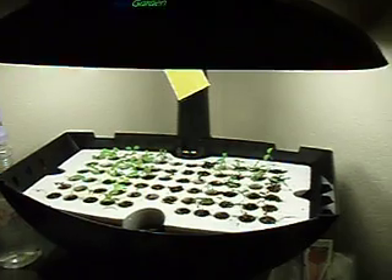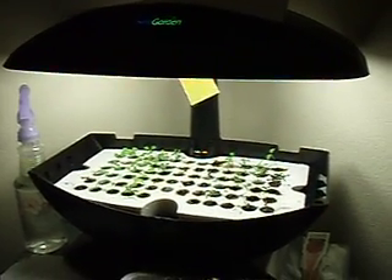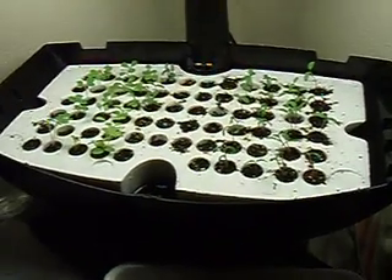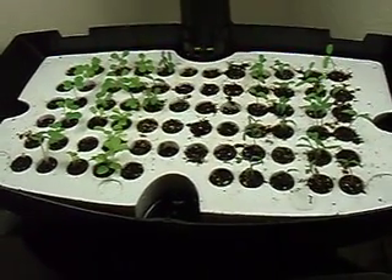Like I said earlier, I'm going to show you my AeroGarden. I've gotten one of the 70-celled seed starter trays and I've started some seeds. This was one week ago.